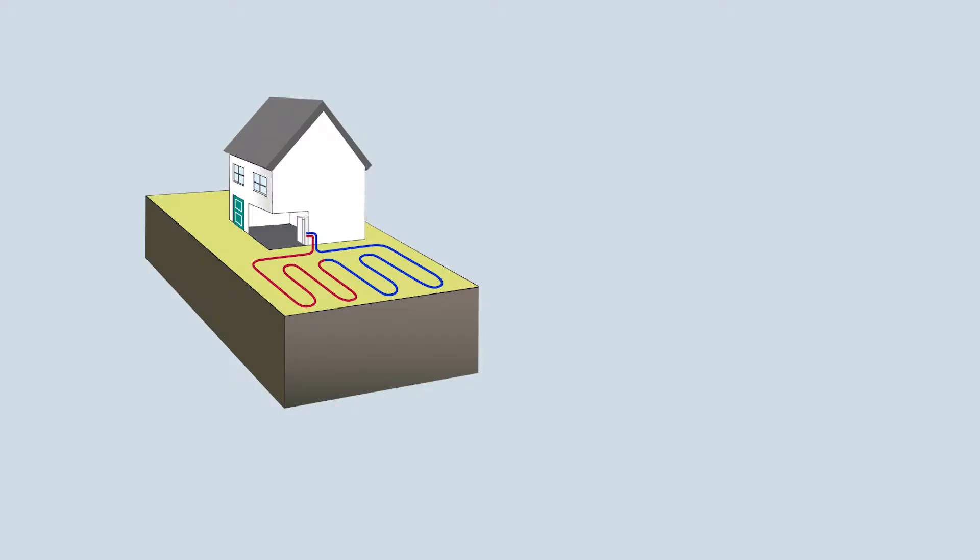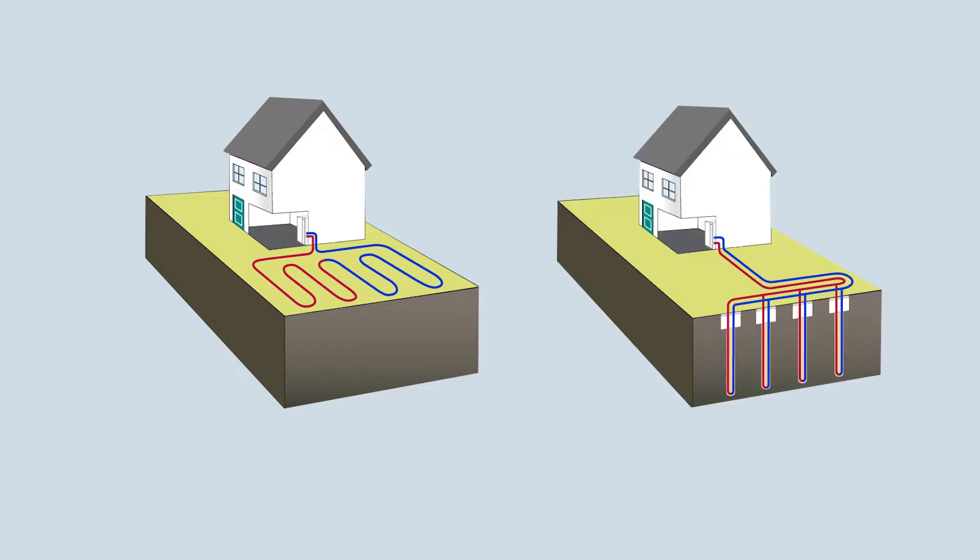The collectors that extract the solar energy from the ground are outside, which would either be ground loops — where you bury the collected pipework around 1.2 metres below the ground and cover a large area — or boreholes, where you drop collectors down a vertically drilled hole.